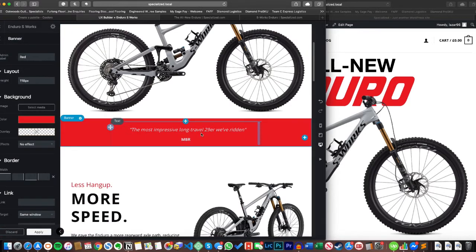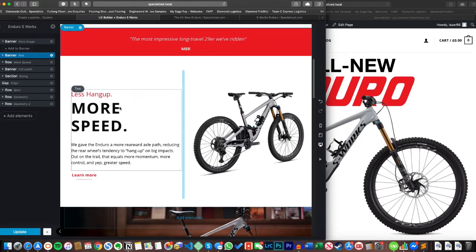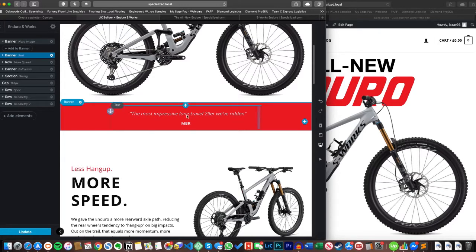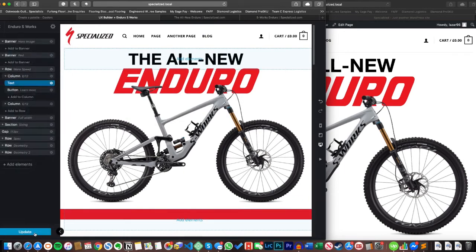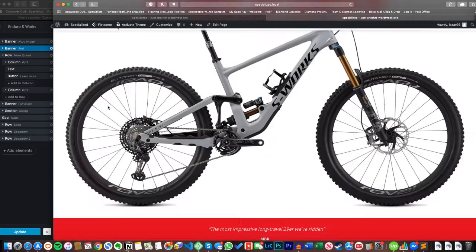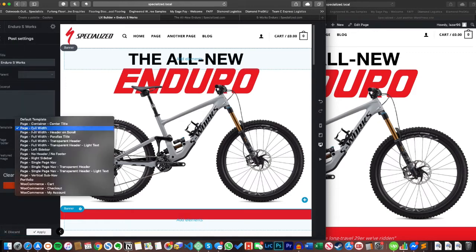Moving further down to the red section — this banner is the bit I'm least happy with on the entire page. I wanted a bit of color here; without it the white space just looked empty. I'm not overly happy with what I've put in; another option would be a row with three columns and maybe three different icons, or you could just use it as a color border element — that works and introduces color without interfering. Both of the top two banners are full width. The way you do that is via the settings cog: change the page from 'Default Template' to 'Page Full Width'.